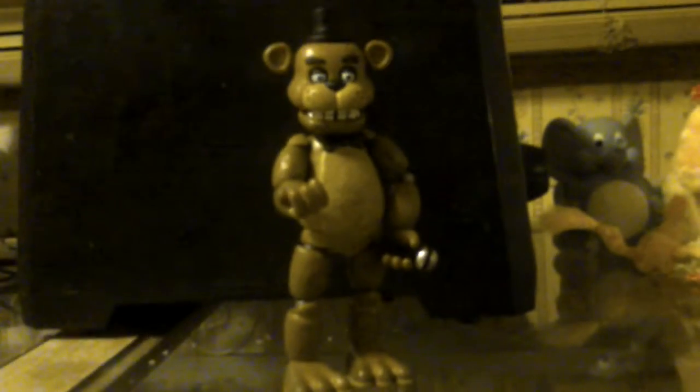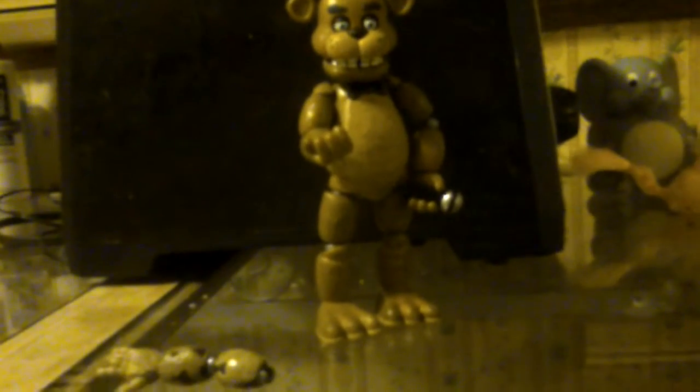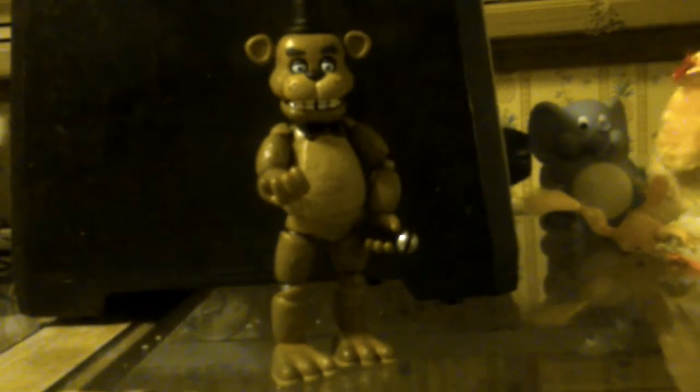One of Freddy's legs — this one — I just noticed last night it popped off, and it keeps on popping off. But he's still looking fine. When I get all of the figurines, I'm gonna get my own spring trap and build him up, and we will see what he looks like.